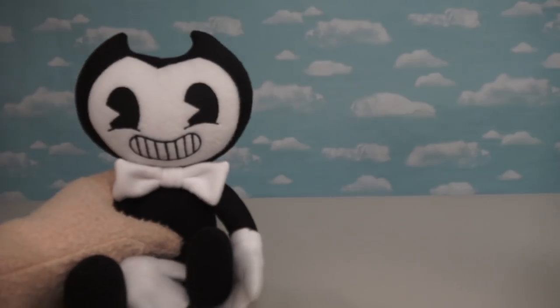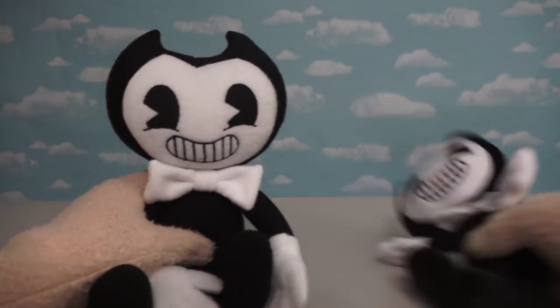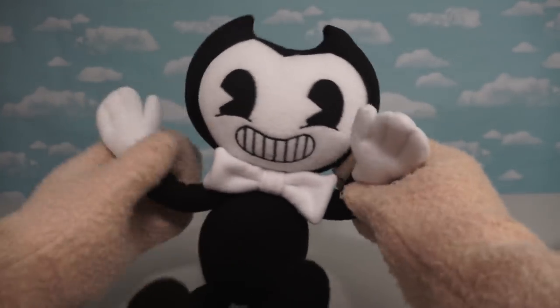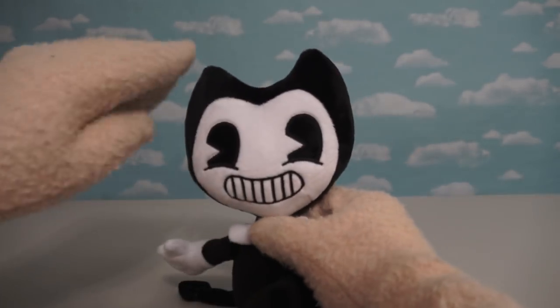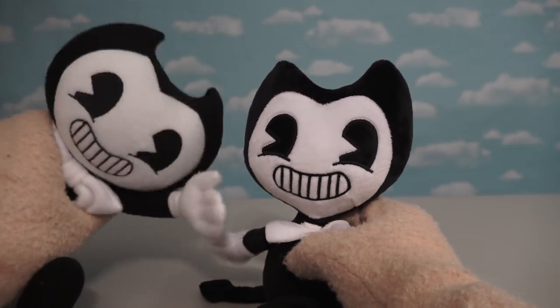Now if we compare the Etsy Bendy to our own Plush Bendy, we see that there are a lot of differences. The major strengths of this one are the bow tie and the wire frame inside of his body, so you can pose him any way you like. With the other Bendy, his strength is his face looks exactly like it does in the game, where this one, eh, it's kinda not.